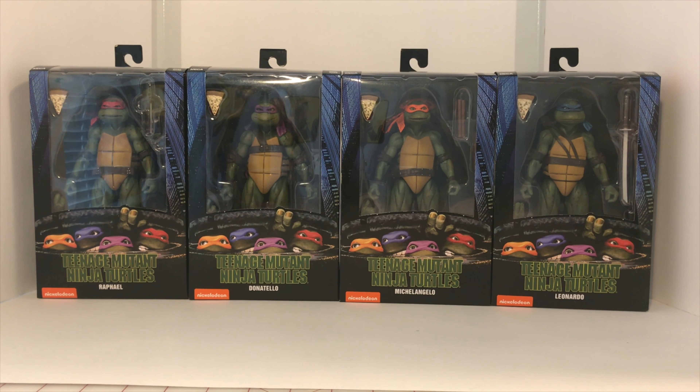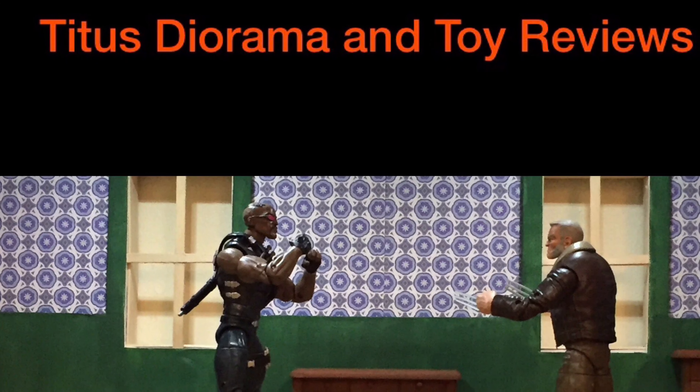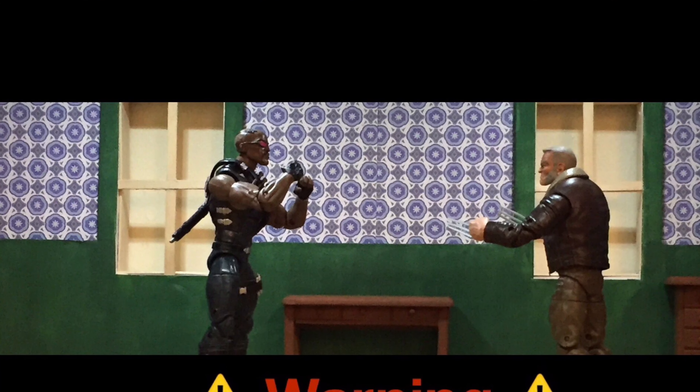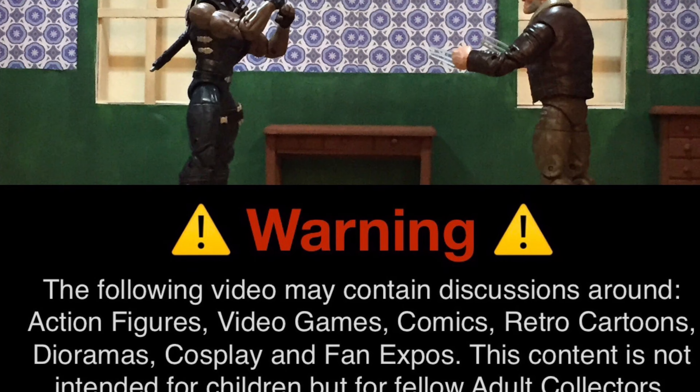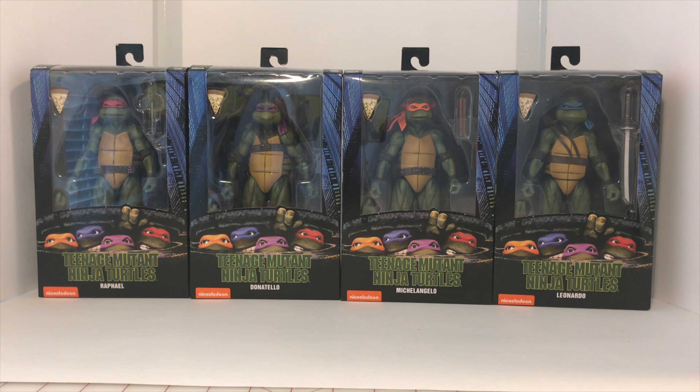Hey fellow collectors, today we'll be taking a look at the Teenage Mutant Ninja Turtles 1/12th Scale Movie Turtles from NECA. I got these figures back in December for my birthday and I'm really excited to have them in my collection. I'm a massive Turtles fan and I grew up watching the original animated TV series from the 80s and 90s, and also those first three Teenage Mutant Ninja Turtles movies. I had a fair amount of Turtle figures in my collection when I was growing up.